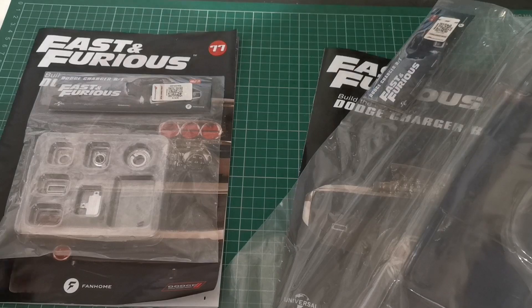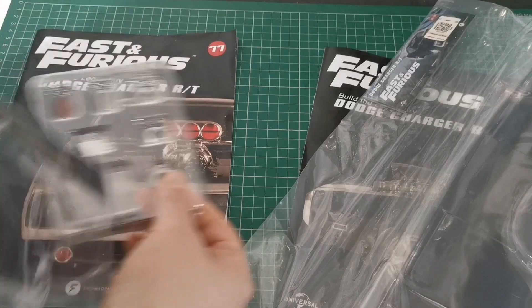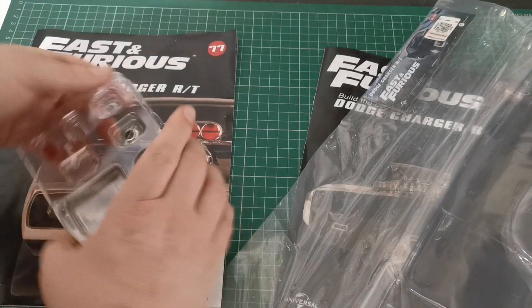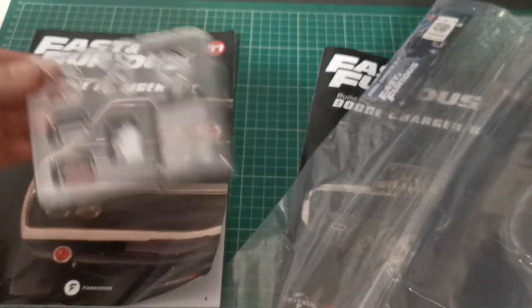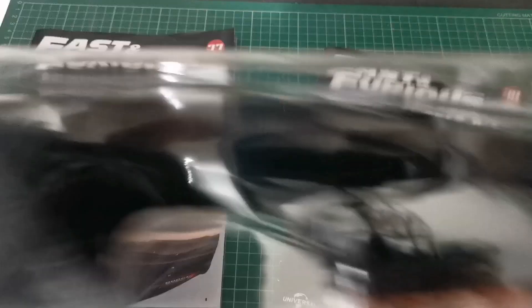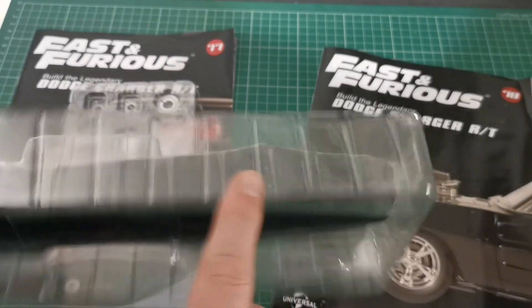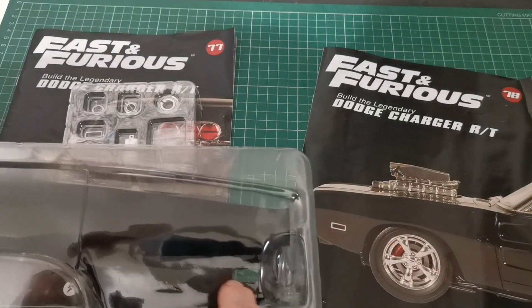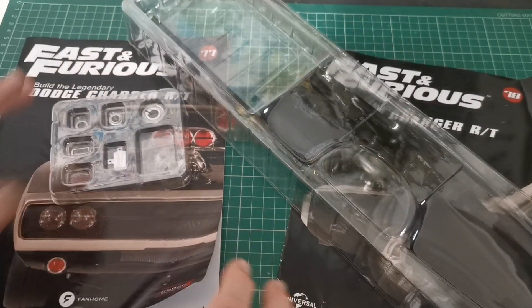In issue 77 we get a side light and the fuel cap. In issue 78 — this big long one — we get the outer side panel for the left side. The fuel cap sits on top of this panel, and the little side light goes on there, and then we attach this to the actual car.